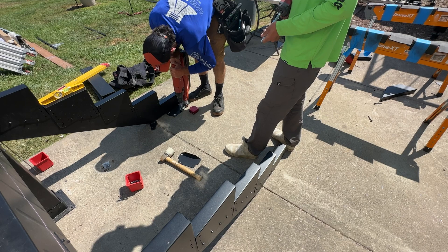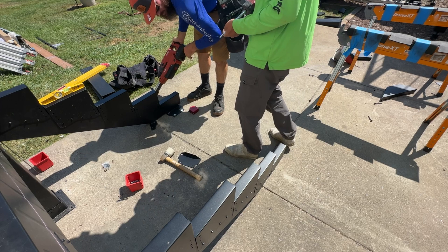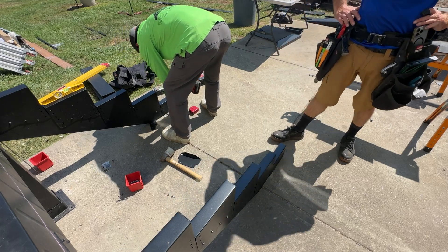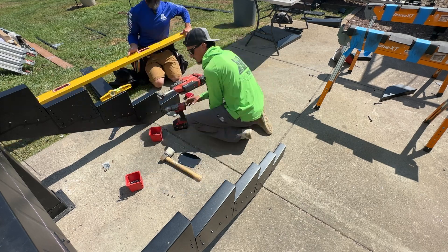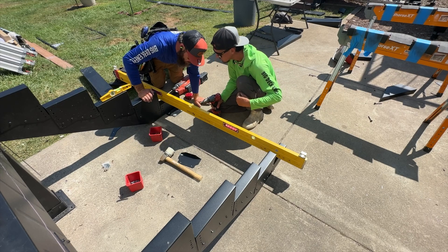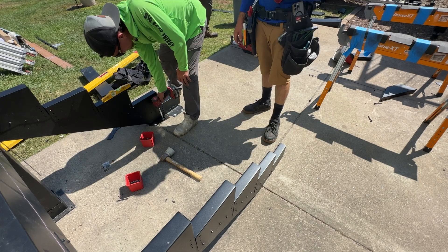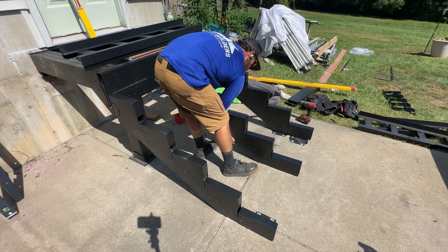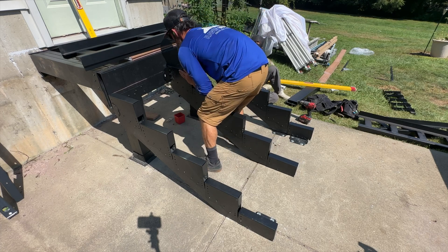Now we're using screws to the side of the footing using the metal framing screws. Just going to double check our outside stringers to make sure everything's level. We're going to shim that center stringer a little bit to get it nice and straight before we add our stair anchor.